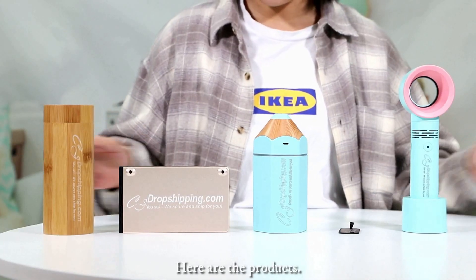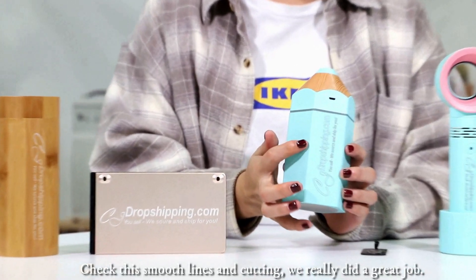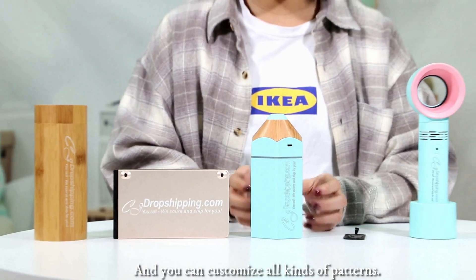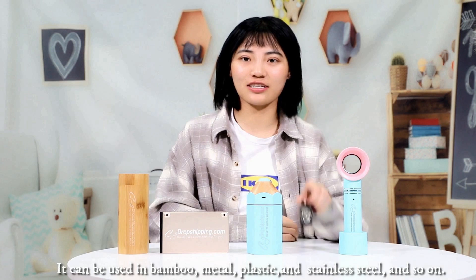Here are the products. Check these smooth lines and cutting. We really did a great job and you can customize all kinds of patterns. It can be used in bamboo, metal, plastic and stainless steel and so on.